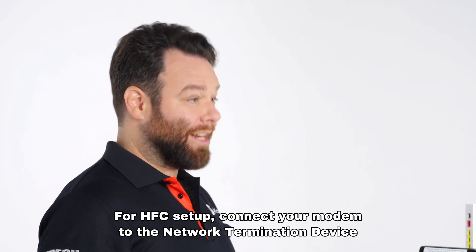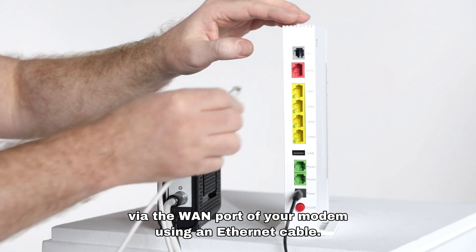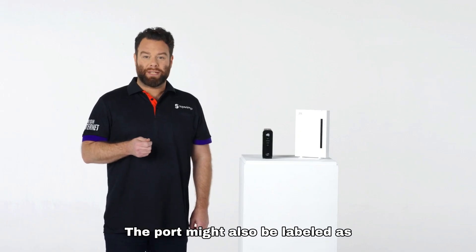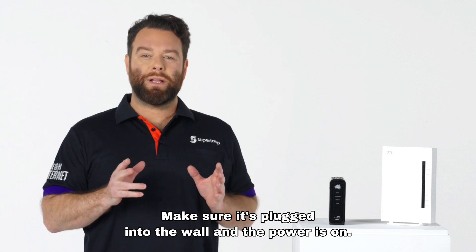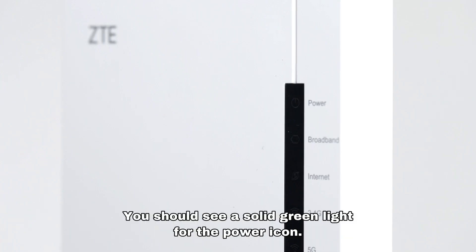For HFC setup, connect your modem to the network termination device via the WAN port of your modem using an Ethernet cable. The port might also be labeled as LAN/WAN, WAN/LAN 4, or Internet. Make sure it's plugged into the wall and the power is on. You should see a solid green light for the power icon.